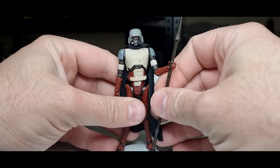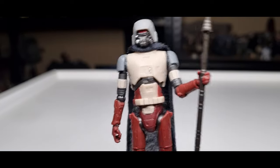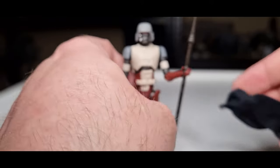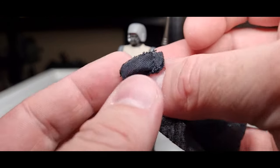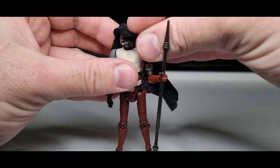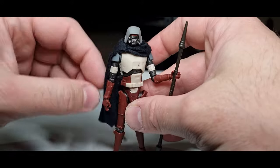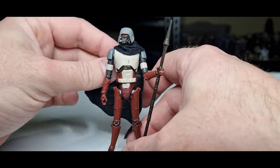The only other accessory is the cape, which comes off quite easily — it just slips over the head so you can have him exposed. You can see the stitching there; it's a pretty simple piece of fabric. I'm going to pop that back over his head. I like the look of it draped over a shoulder like that — I think that looks quite cool.